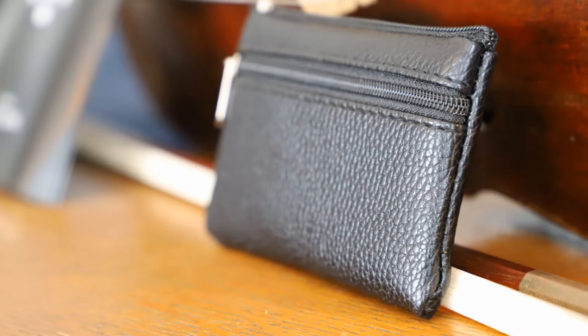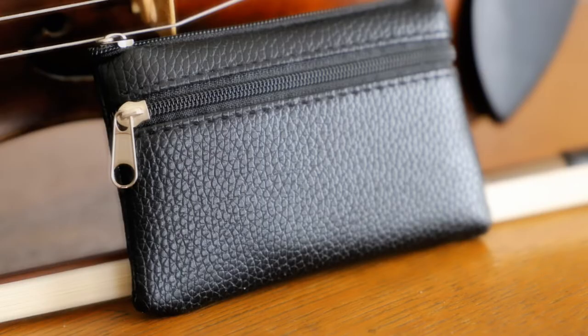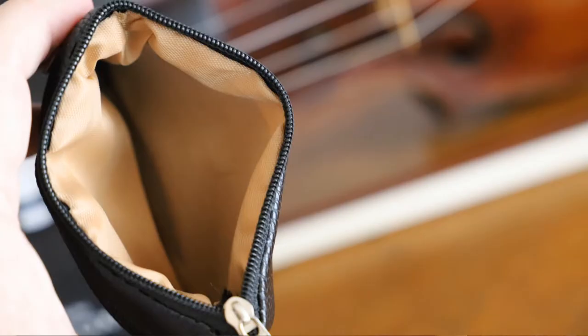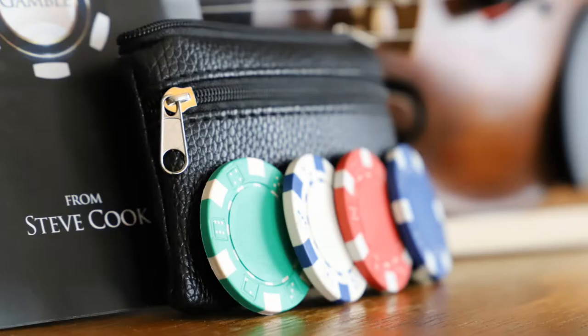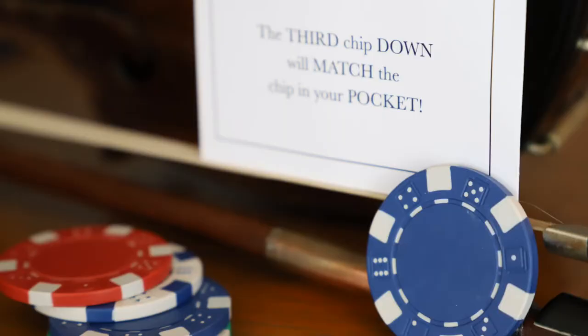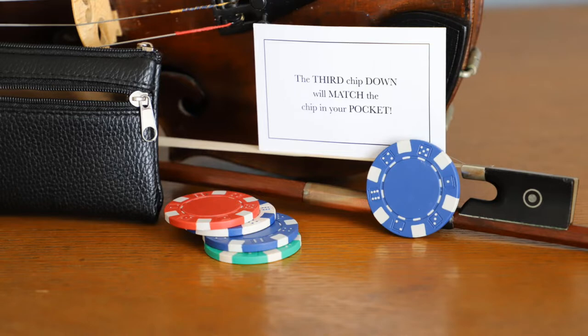So you just saw the demo — you know what the effect looks like. What you get is a booklet, about four pages in length, that gives you the instructions in writing. And then you're going to get your props — literally your props. You're going to get five poker chips in a leather pouch with two zippers. In one pouch you keep your four poker chips, each a different color: blue, red, white, and green.